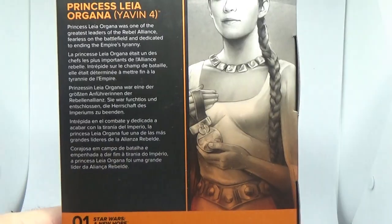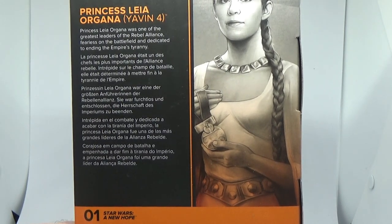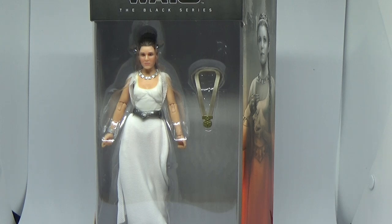Princess Leia Organa, Yavin 4 — same artwork on the back. It says 'Princess Leia was one of the greatest leaders of the Rebel Alliance, fearless on the battlefield and dedicated to ending the Empire's tyranny.' This wave has just started hitting Myer here in Australia, so go and check them out. The only one from the wave I'm missing at the moment is Fennec Shand, so hopefully she'll show up. Next up I'll be reviewing Ponda Baba, so stay tuned for that.